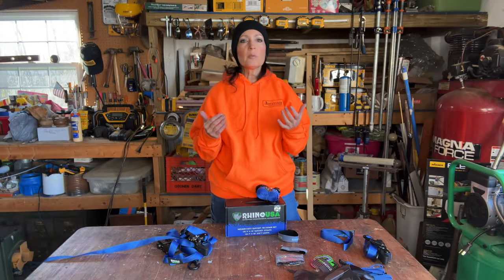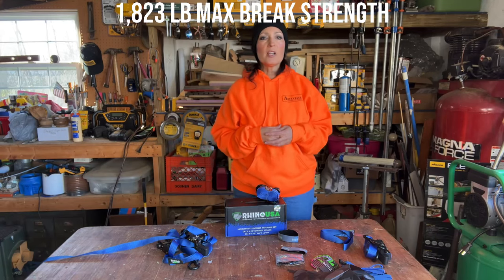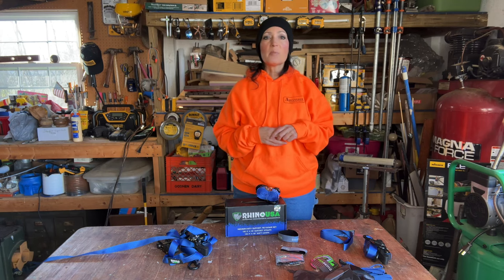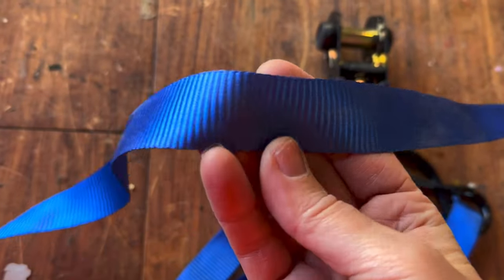This particular ratchet strap has a 607-pound working load limit and 1,823-pound max break strength. I also want to point out it has double diamond stitching along with Rhino's exclusive poly silk blend webbing.